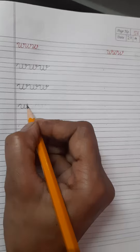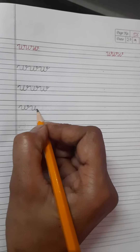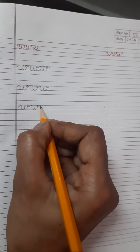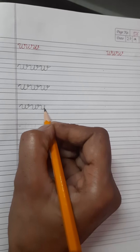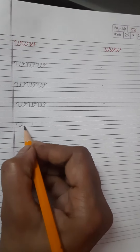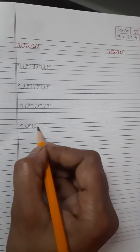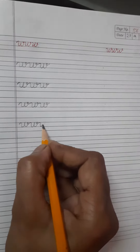Write one W, then touch blue line, again write one more W, touch blue line, again write one more W. Again, you see, first you write one W, then one more W and then one more W.